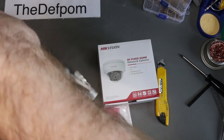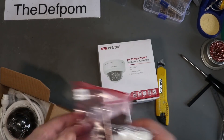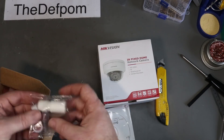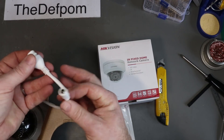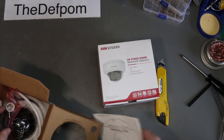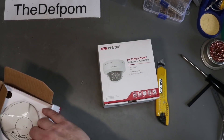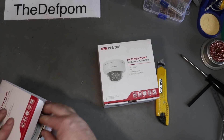So we'll see how we go with those. These are, in theory, reasonable cameras. It certainly feels robust enough. There's a little cleaning cloth and an allen key tool for getting the thing open, a torx screw and a sealer. So these are PoE cameras, and they also have 12 volt capability as well. It has a nice little template for mounting, which is handy. Both these cameras are the same.